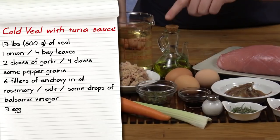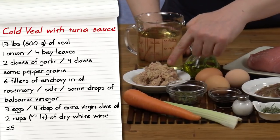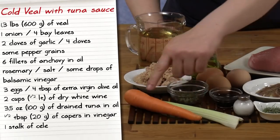Some drops of balsamic vinegar, 3 eggs, 4 tablespoons of extra virgin olive oil, 2 cups of dry white wine, 3 and a half ounces of drained tuna in oil, 1 and a half tablespoons of capers in vinegar, 1 stock of celery and 1 carrot.